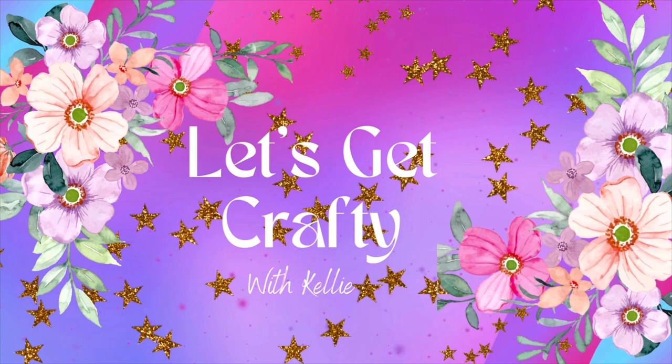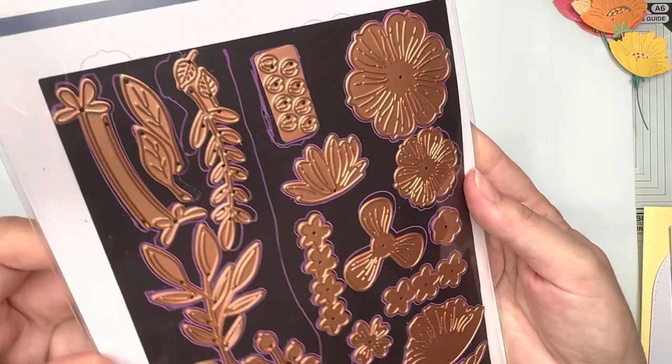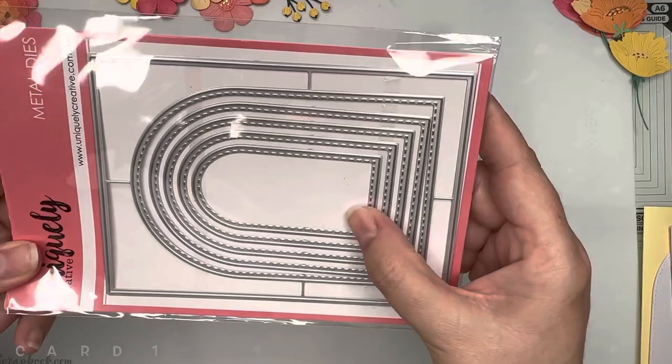Hello crafty friends! Today I'm sharing cards I made using the January Large Die of the Month from Spellbinders for 2023. Here I'm showing you how I decided to store my dies — I used my paint pen and drew up different sections for the flowers, leaves and foliage, then drew around each die shape so I'd know exactly which dies go with what.